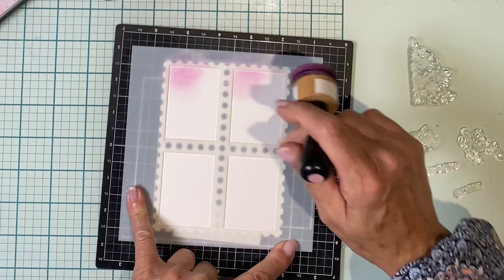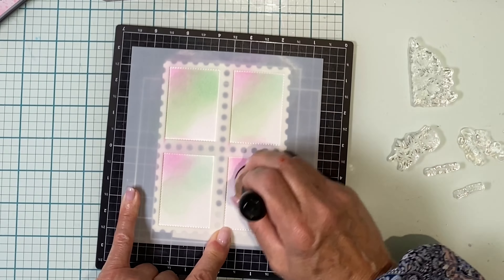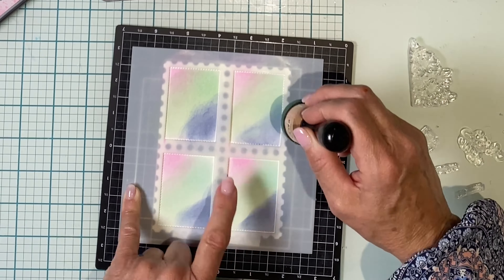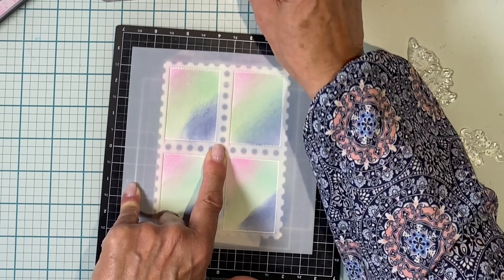For the second panel the ink has been applied on a diagonal, starting with kitsch flamingo, then selfish patina, and then finishing up with faded jeans. I'll go back and forth a couple of times reapplying the inks, overlapping them so that they blend together.